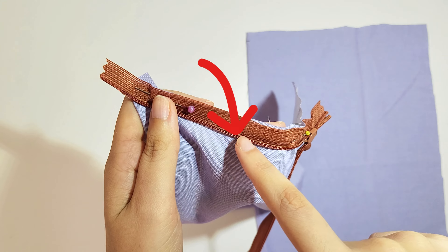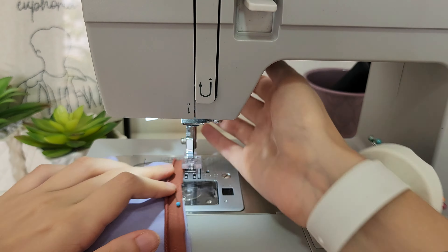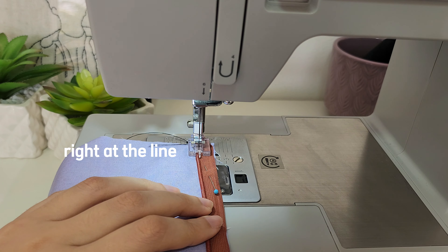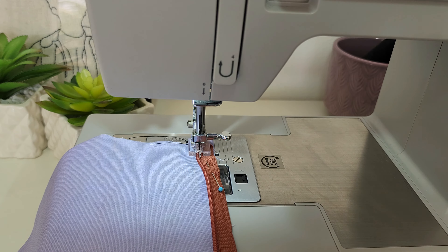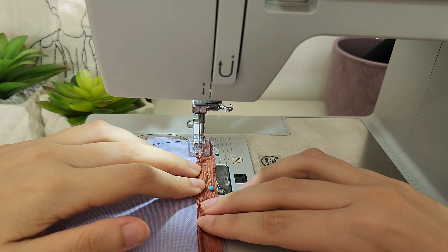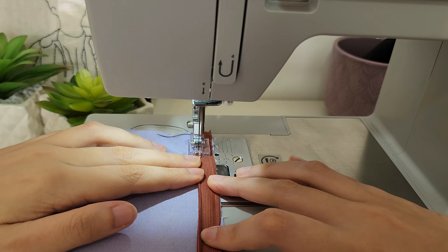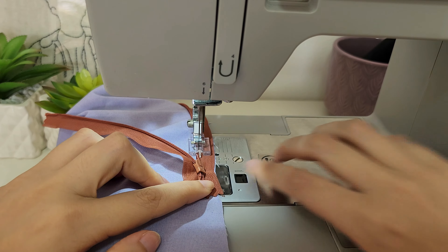We have to sew as close as possible to the teeth — the closer you sew to the zipper teeth the more invisible it will be. But you can't go too close, because then there's a chance your fabric will catch on it and get stuck. Change to your invisible zipper foot. You can move the needle until it's really close to the teeth, and before stepping on the pedal try to do it manually just to see if it's not going to crack your needle. If it doesn't catch on anything then you're good to go. Now backstitch and sew all the way to the end, stopping at that mark we left, then backstitch.